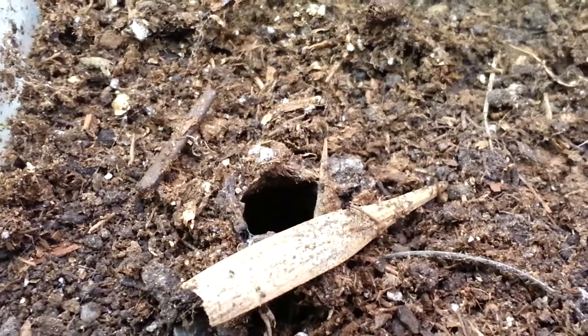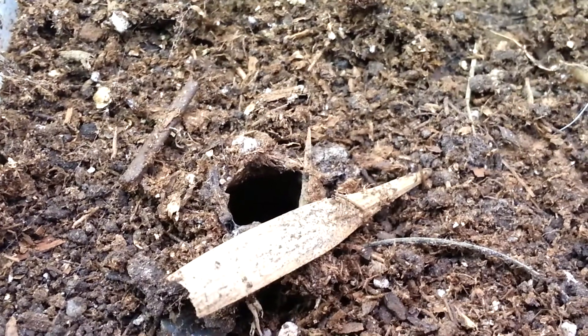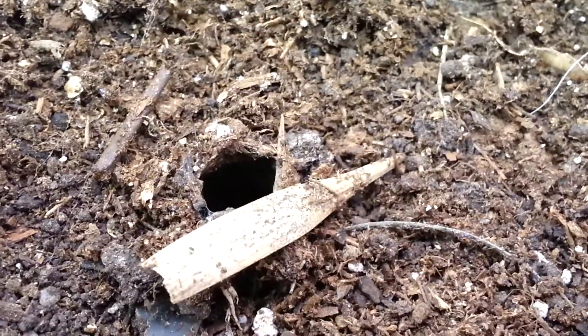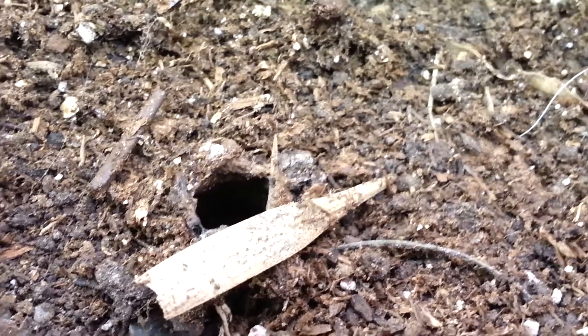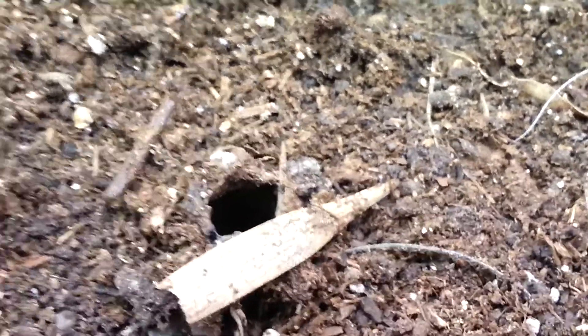Unfortunately, we are not going to see her. In fact, I haven't seen her for a while. I know she's alive because she keeps adding stuff to the burrow every night. I know she's alive, but this species is pretty awesome.